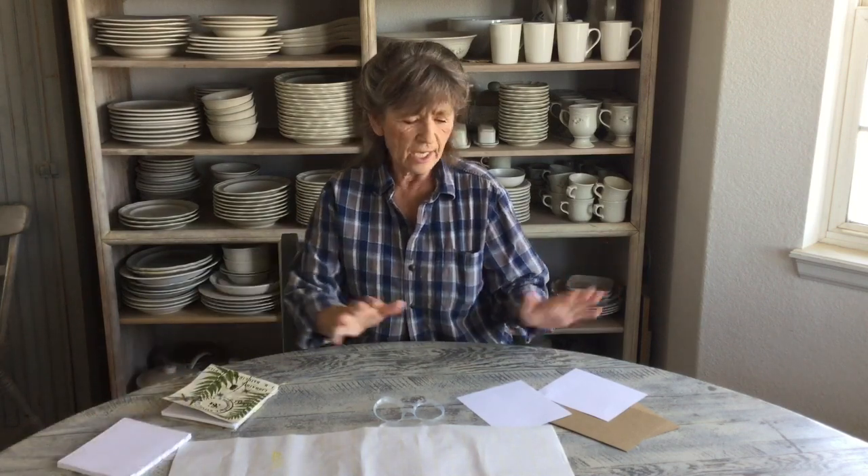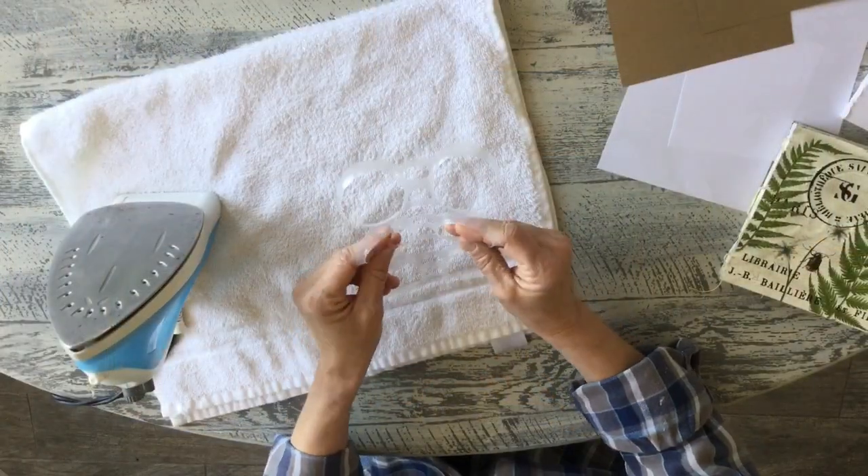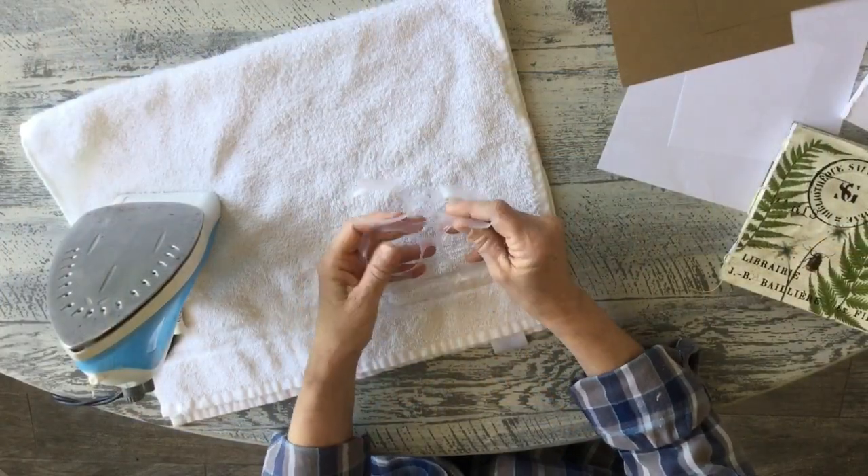For the insert pages, I had an old journal I was never going to use, so I literally just took it apart, cut the pages just a little bit smaller, and I'm going to use that inside my journal. But you could just take other paper, fold it, and when we sew this in, you can just use that.